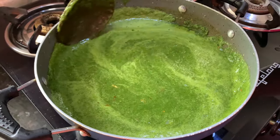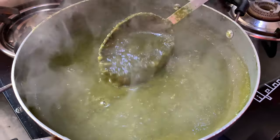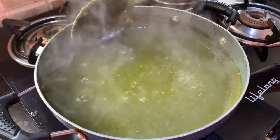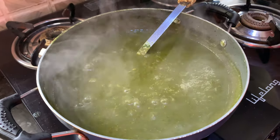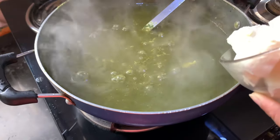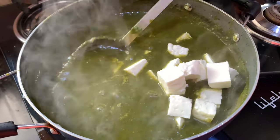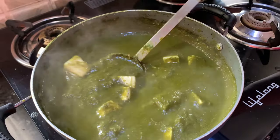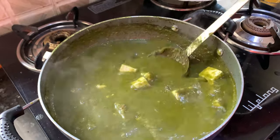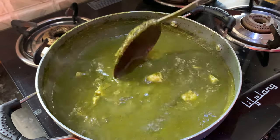Now we need to cook this Palak puree nicely for about five minutes. It's been five minutes — the spinach puree is cooking and it's in a watery consistency. Now at this point I'm going to add my paneer to this. I have not fried the paneer because I want all the juices of the spinach to go inside the paneer.